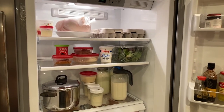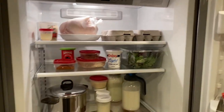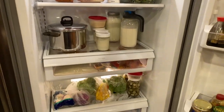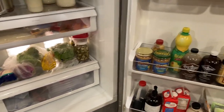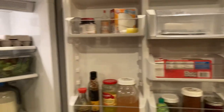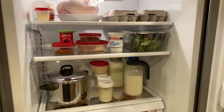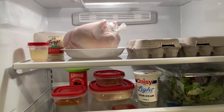Here is the refrigerator — totally clean. I haven't gone grocery shopping since before Christmas, and it's now the middle of January, but that's fairly normal for us. Some things in here are new since the last video, meaning they weren't in here before I cleaned it all out.